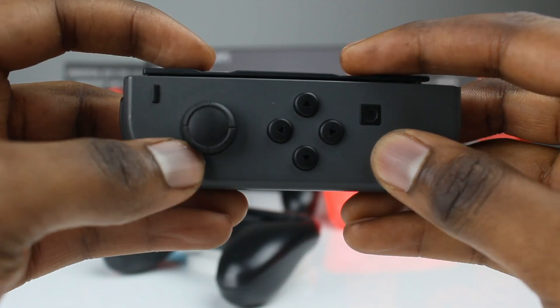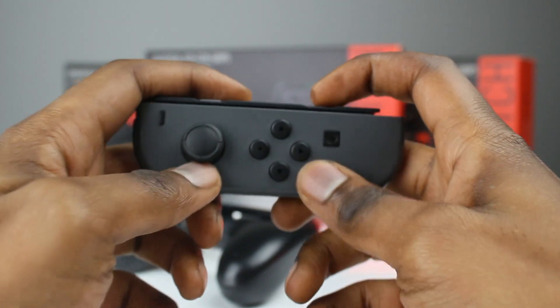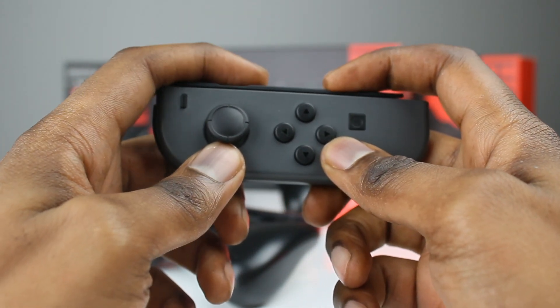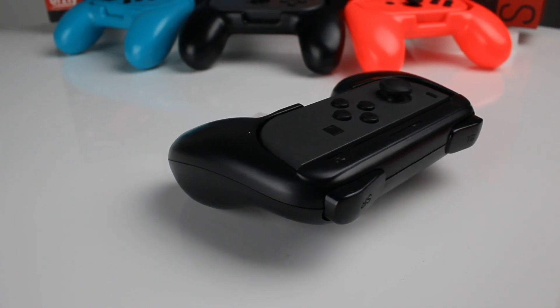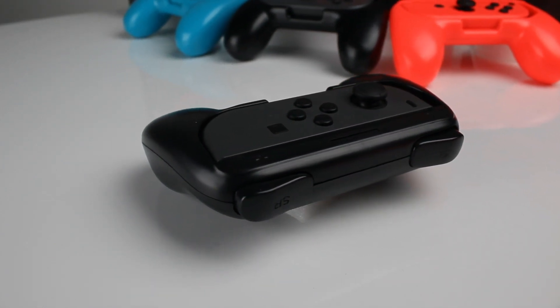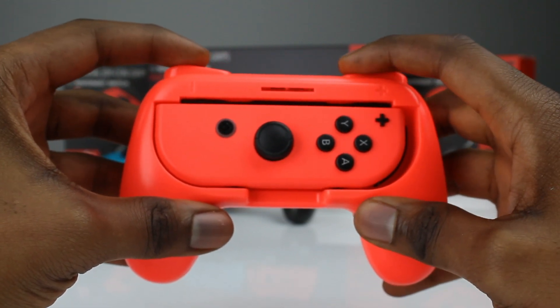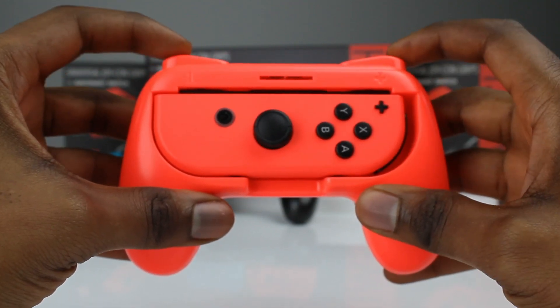Another one of the flaws of using the Joy-Cons are the really small SL and SR buttons. They're not the easiest to reach and sometimes you end up pressing the triggers by accident. We've solved this by giving you these large shoulder buttons that you can't miss, making it easier to hit the buttons at the top of your Joy-Con. The buttons are tactile and responsive.